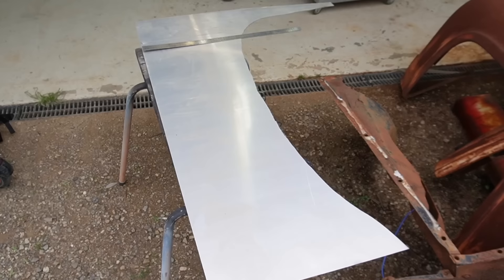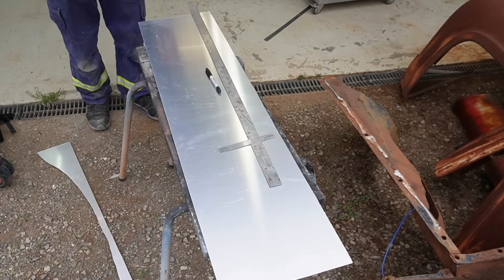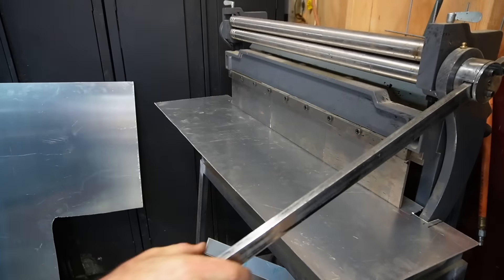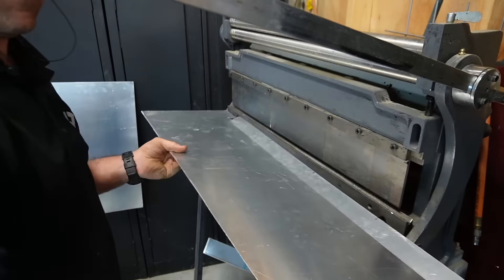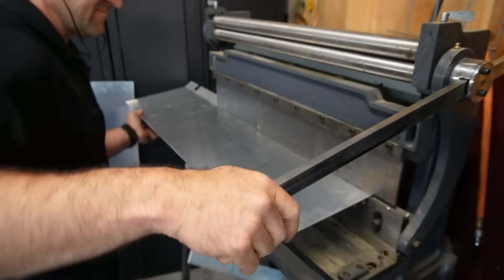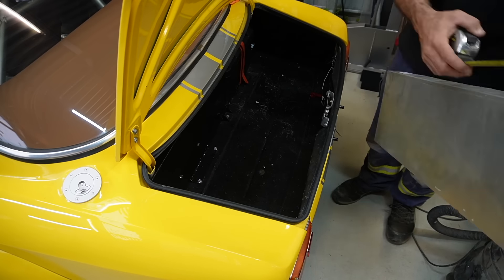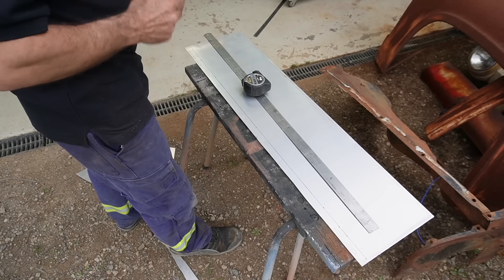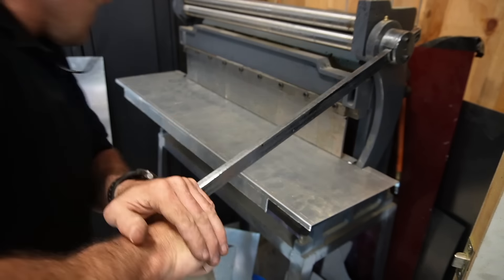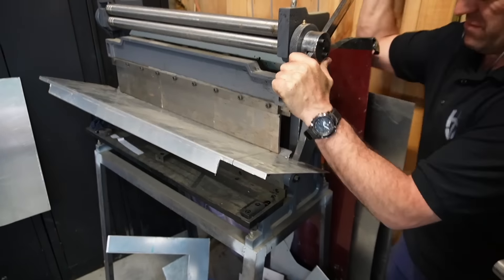First I take some rough measurements to get the ballpark idea of what I need to build. Unfortunately it's too big to fit in my guillotine — it's too long so I have to do the cuts by hand. It's also too long for my brake. I know I complain about this all the time and it's definitely better than having no brake, but not a lot. I'm just using it to get the initial bend in and then doing a lot of it on the bench.